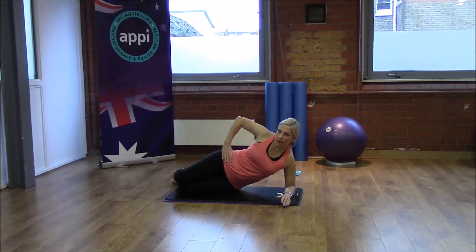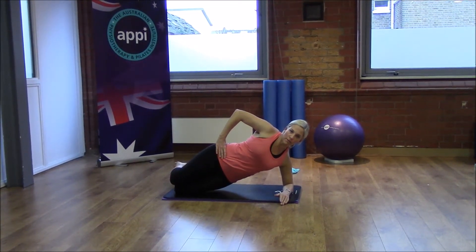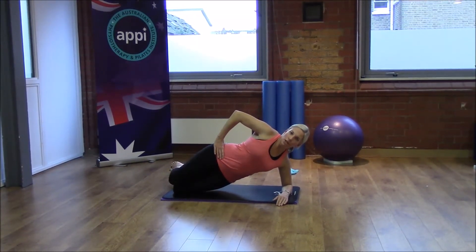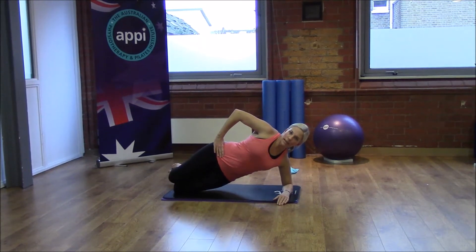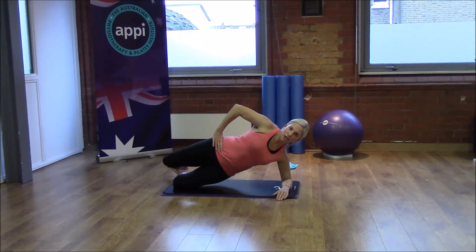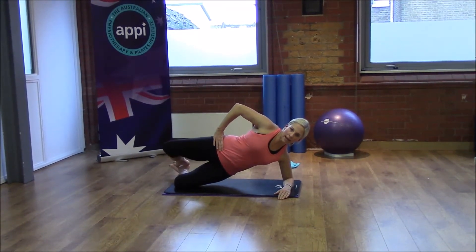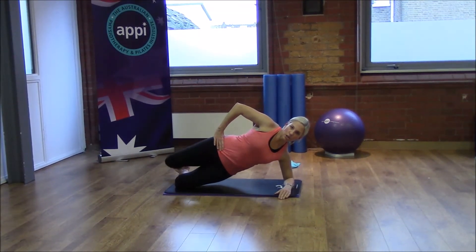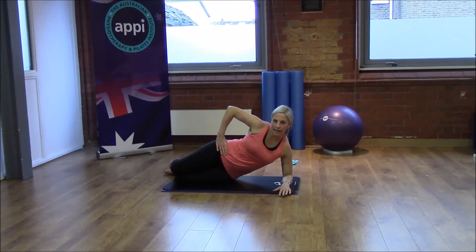This is the more tricky one for balance. Come back up — if you can, lift the bottom foot, then open. Same movement, opening through that top knee, keeping the hips pointing forwards, ribs still soft. Exhale to open, inhale to lower back down. Last three, two, and the final one — lowering back down.